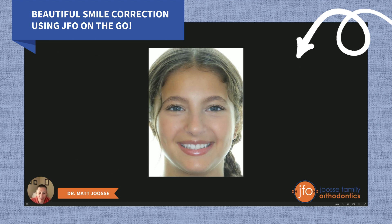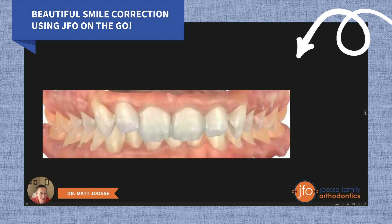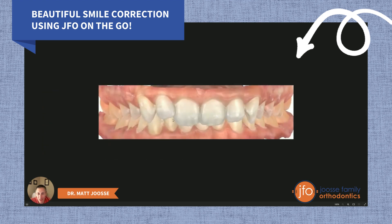So this is Leah. Leah came in just looking for a nicer smile, and you can see some crooked front teeth. A little bit closer up, these canines were very prominent — they hung down and were very noticeable.